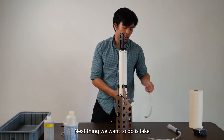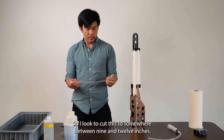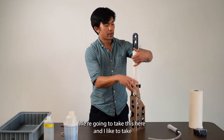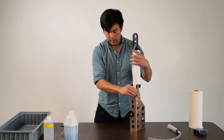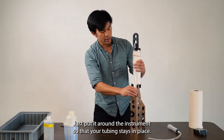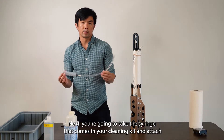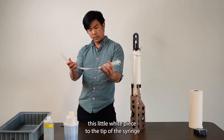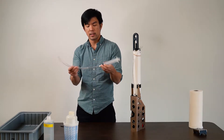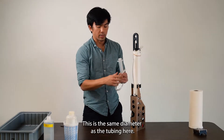Next, take the tubing from your cleaning kit and affix it to the hose barbs. I like to cut this to somewhere between 9 and 12 inches. I like to take a piece of rope or a rubber band and put it around the instrument so that your tubing stays in place. Then take the syringe from your cleaning kit, attach the small white piece to the tip of the syringe, put on the smaller diameter tubing, and feed that into the larger diameter tubing.